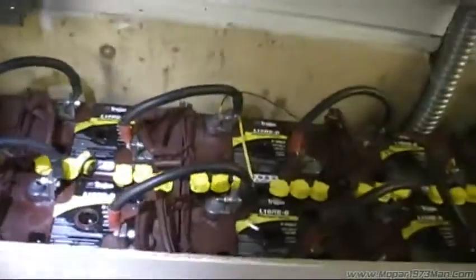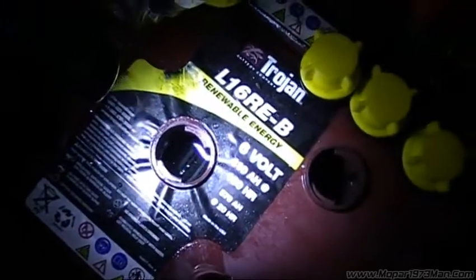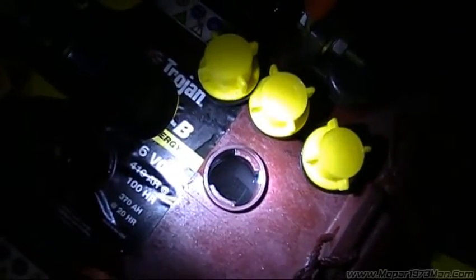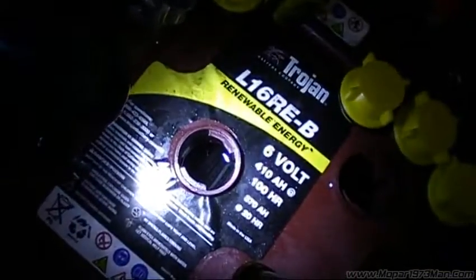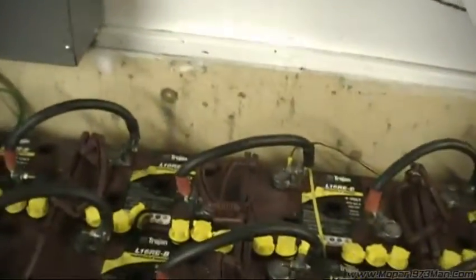This is an 820 amp-hour battery bank. You want to make sure you stir the distilled water I just added into all these cells so it mixes in with the rest of the acid and there's no stratification. That's why I'll get probably 15 years out of these batteries, where a sealed AGM battery would fail prematurely because there's no way to do this properly.